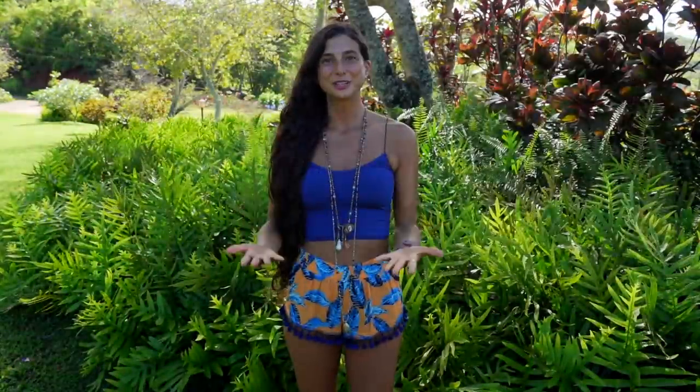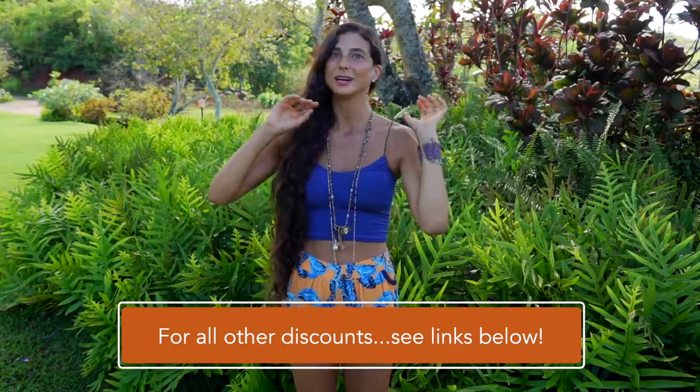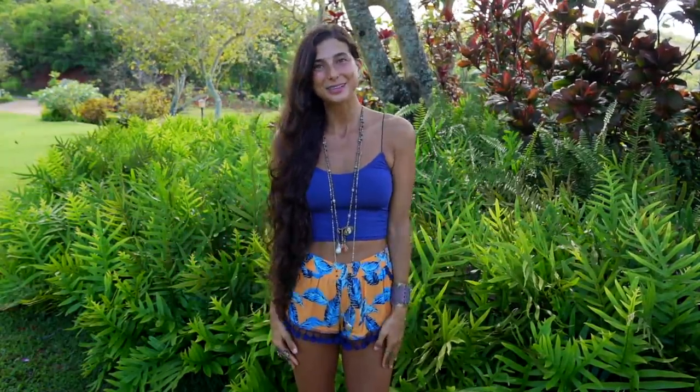Thank you all so much for joining me in this video today. If you have liked it and if these recipes look yummy to you please be sure to give it a thumbs up and hit the subscribe button. Please let me know in the comments which one of these recipes looks the best to you. If you're interested in the exact ingredients for these recipes or if you would like more raw vegan recipes please download my Fully Raw app — it's available on iTunes and Google Play. If you're interested in getting a Vitamix blender, a Nama juicer, 30% off Sun Warrior products or anything else I mentioned, those links are available below in the description. Thank you again so much for joining me. It has been an honor and a pleasure to be here with you. Thank you for sharing my passion of healthy living with me. I look forward to seeing you all in my next video — I send you all my hugs and my love. Bye!